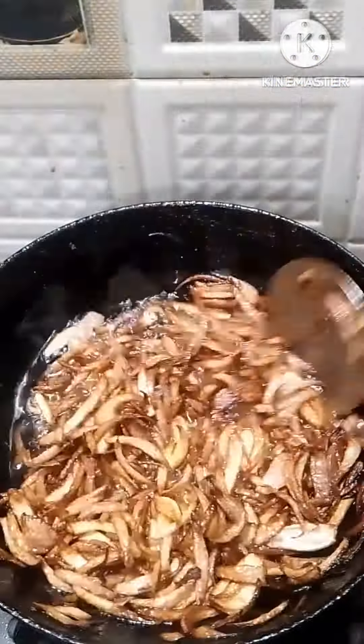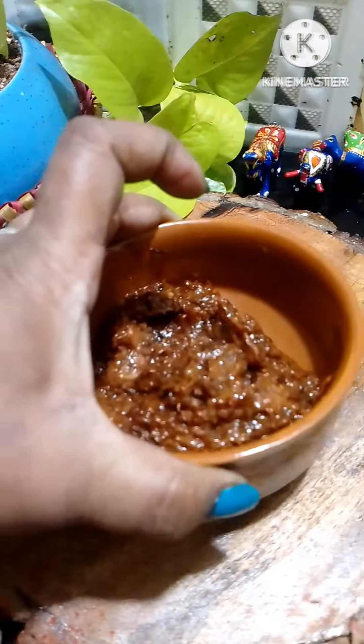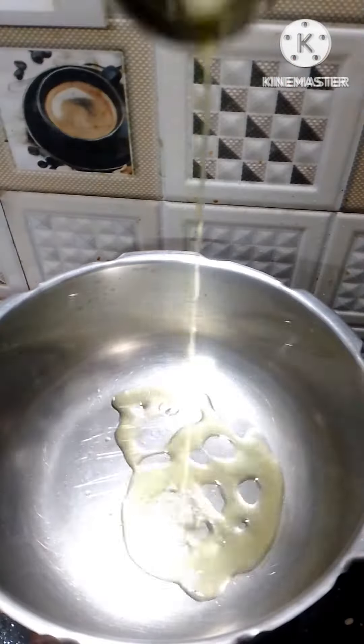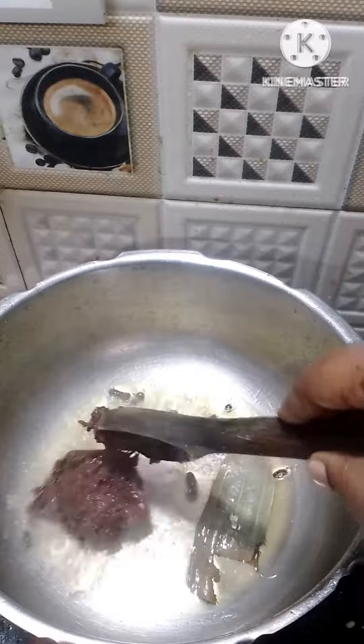I will mix it a little. I will add a fried onion — fry 4 onions — and add 4 tomatoes to the gravy.